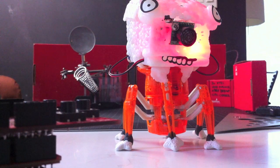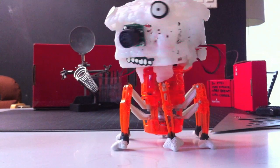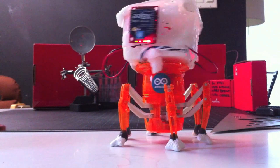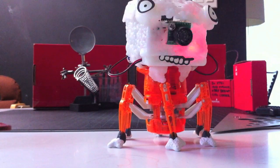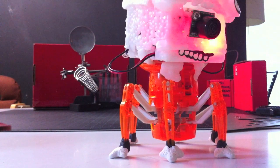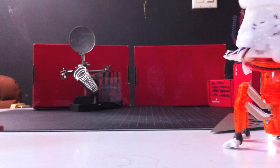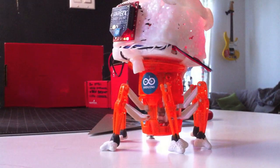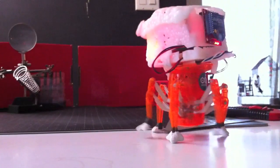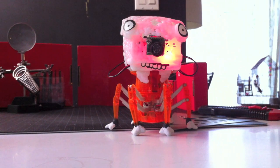Oh, I just realized a very important part wasn't activated — he has this little status LED. It does different things depending on the mode he's in and gives you status alerts. Every time it flashes, it means that measurement was further away than the previous one. He looks pretty cool with it on.